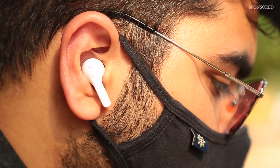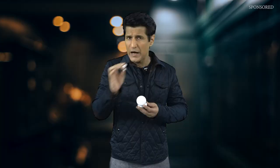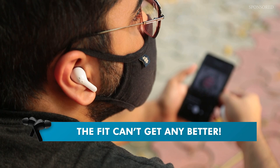The shape of these earbuds is actually very smart. Once you wear them, most of the weight lies inside the ear while the extended stem offers perfect balance. All of this results in a fit that is not only very snug but extremely comfortable for the ears, even if you want to wear them for hours on end.